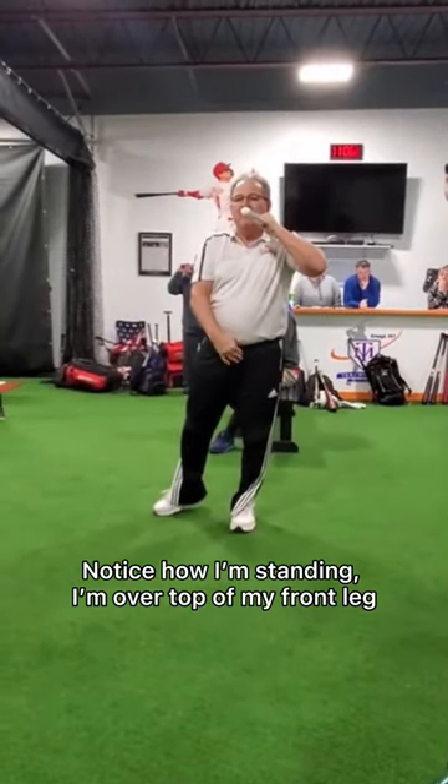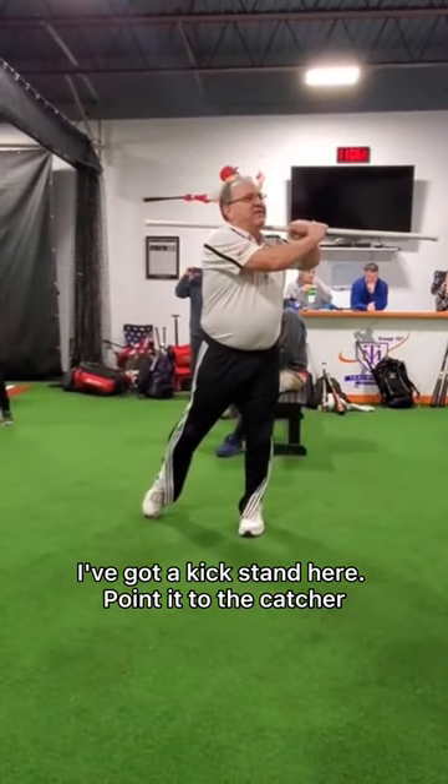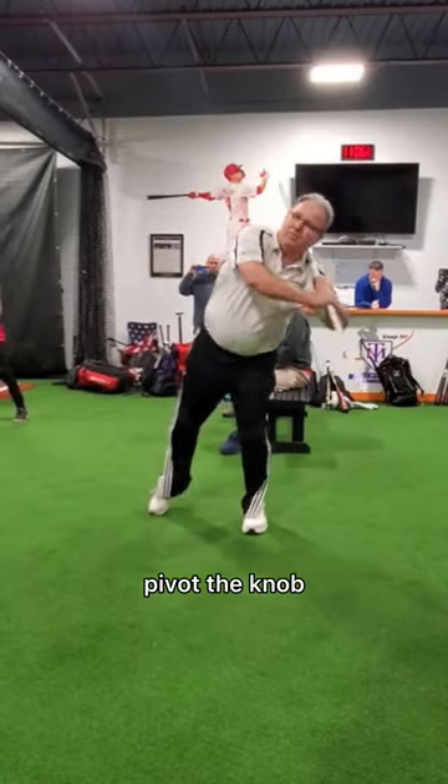Well, notice how I'm standing. I'm over top of my front leg. I've got a kickstand here. Point it to the catcher, now to his feet. Pivot.